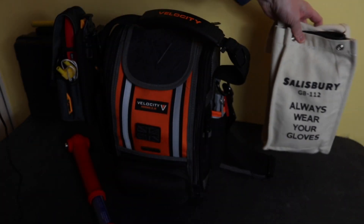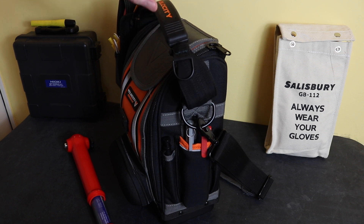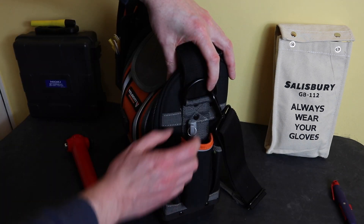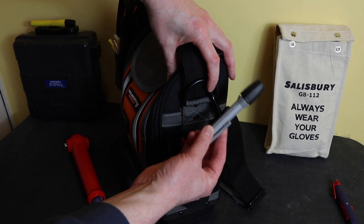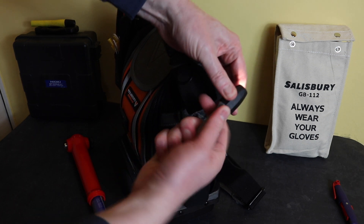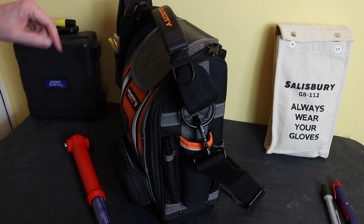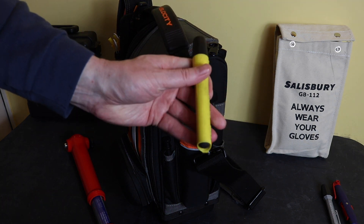Also on this side I have a Knipex panel wrench for the panel keys to get into cabinets. I also have an Atex-rated torch — this one is from Proof Technic, though I'm not sure it's still available. If you can't get that one, you can still get one from Wolf, which is currently available and also Atex-rated.